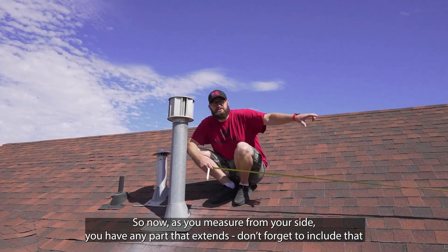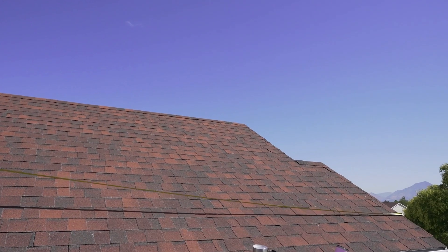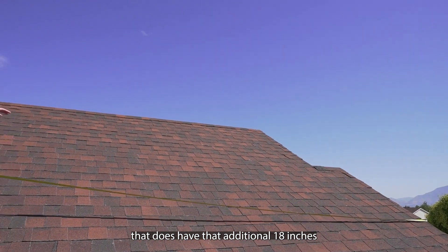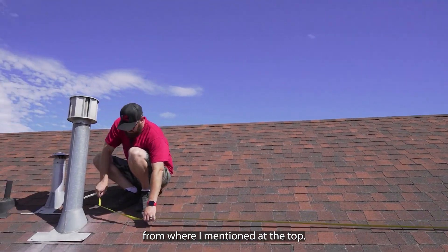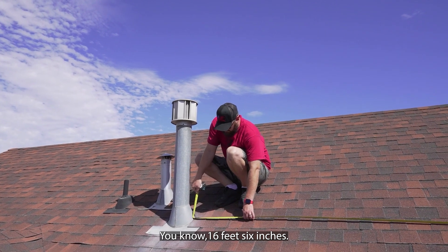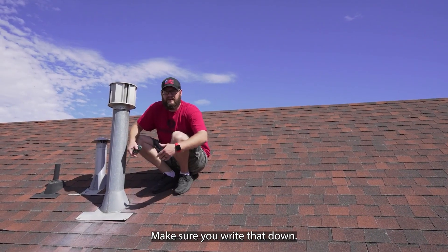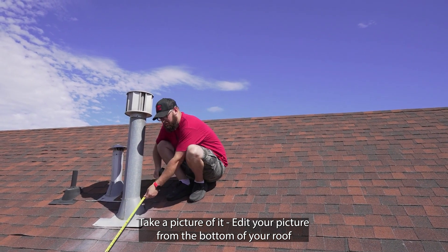As you measure from your side, if you have any part that extends — this does have an additional 18 inches from where I measured at the top — you're going to notate that: for example, 16 feet 6 inches. Make sure you write that down, take a picture of it, and edit your picture from the bottom of your roof.